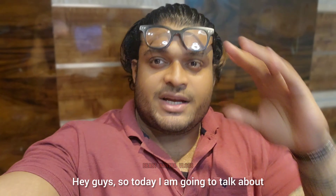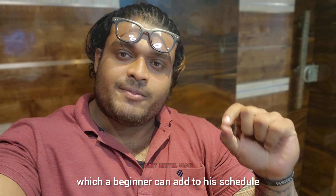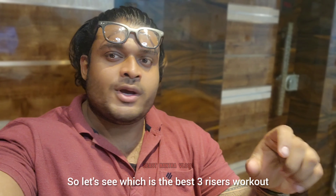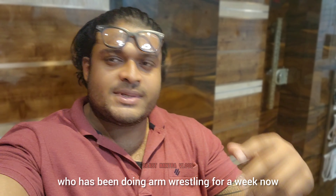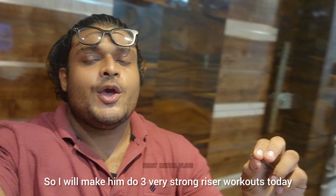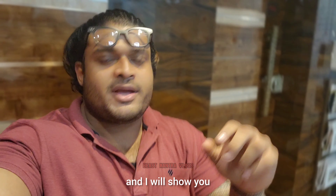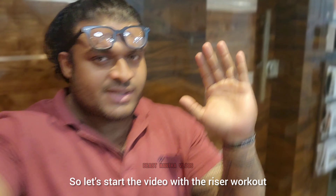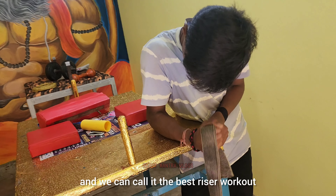Hey guys, today I'm going to talk about the best 3 wrist workouts which can be added to a beginner's schedule. What is the best 3 wrist workouts? Let's start with my new beginner student who is currently doing one week. I'm going to show you a lot of wrist workouts and show you what the wrist workout is — starting with the one for beginners and the wrist's best workout.